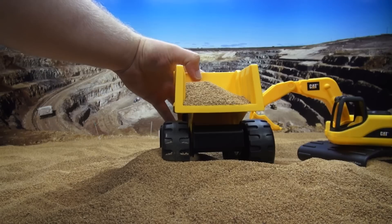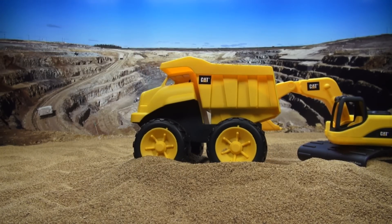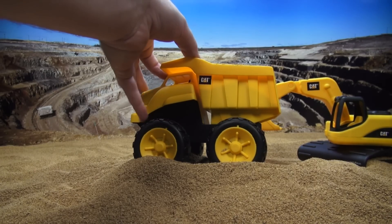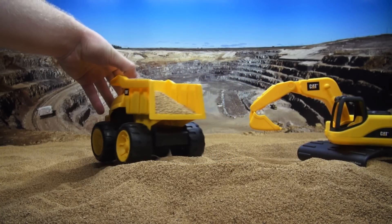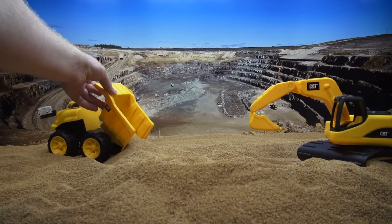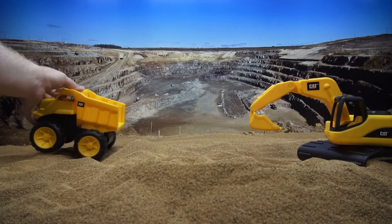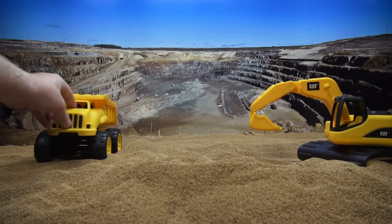Wow, look at all the dirt we got in it. That's really cool, but now we need to find a spot to dump the dirt. I know, let's go ahead and dump it back here. And then we'll dump it, and look at that. That's really cool.